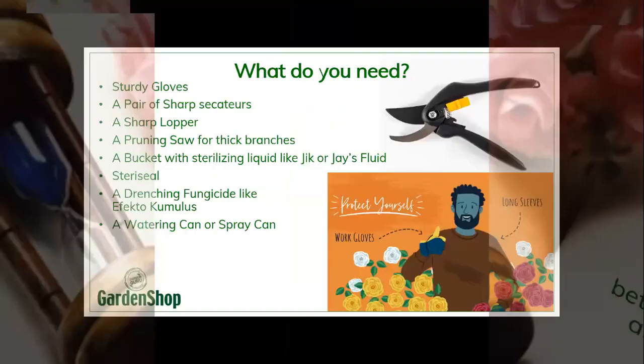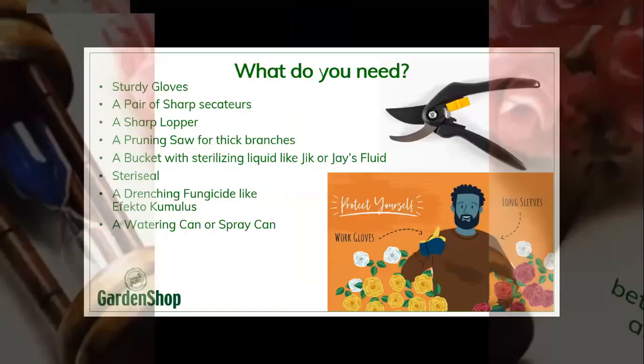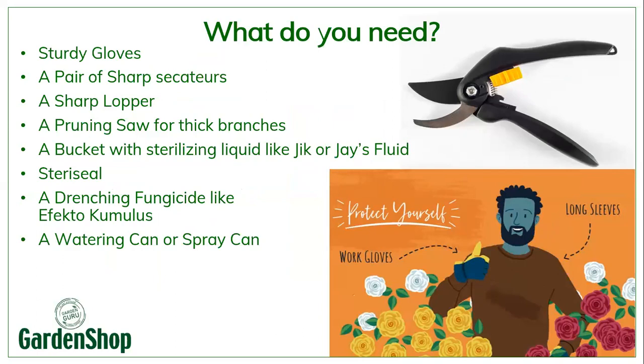What do you need if you want to prune your roses? First of all, get a pair of sturdy gloves — you always get stung by those thorns, even with thornless roses. Get a pair of sharp secateurs — make sure they are sharp. And a sharp lopper for those bigger, thicker stems at the bottom. If you need to, you might need a pruning saw for thicker branches, especially bushes that haven't been pruned for many years. You will need a bucket with sterilizing liquid like Jase Fluid or Jik. Then you would need Steri-Seal — that is the Mercurochrome for the roses — you're going to seal the wounds with it.